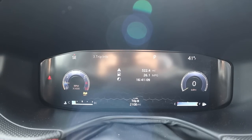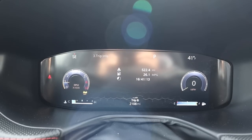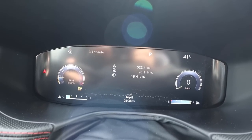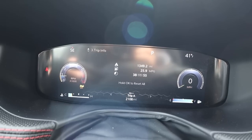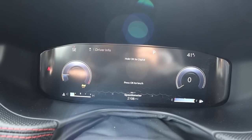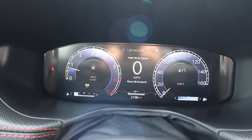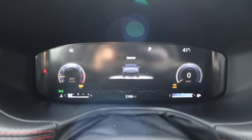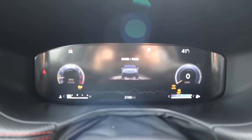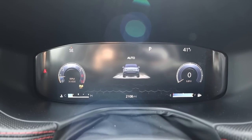Here is the digital gauge cluster. You can see the fuel economy rating and a bunch of different bits of information about the vehicle systems. You can basically make it blow up to be a massive gauge cluster. There are also different drive modes: snow mode, sand/mud mode, and rock mode as well.